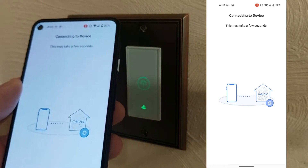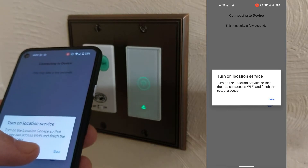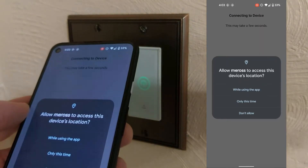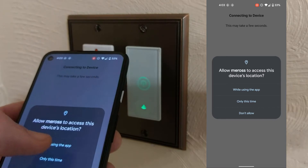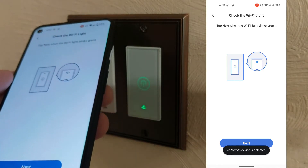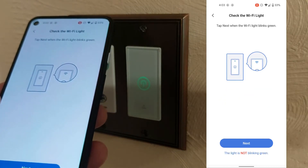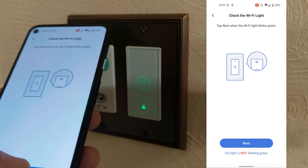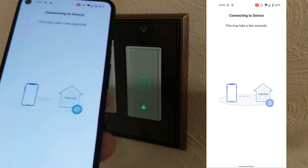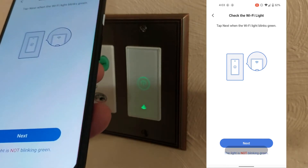It says connecting to the device. We need to turn on location service so that the app can access the Wi-Fi. No Meross switch was found. We're going to click next anyway — sometimes it finds it on the second try. Now it's saying no Meross devices were detected.